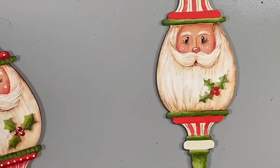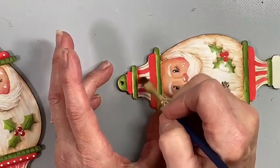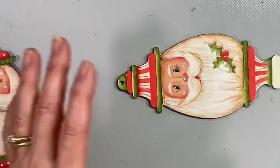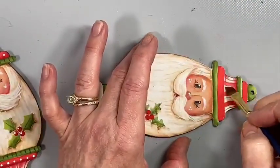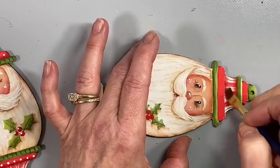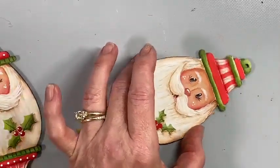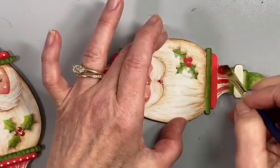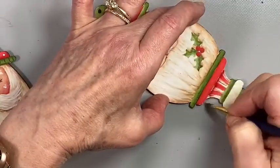I have some deep burgundy on my quarter-inch angle — need to shade here. You were kind of worried about that being a little messy at the top — boom, it's just all taken care of. Same thing down here. Adding all these little bitty touches makes such a big difference.